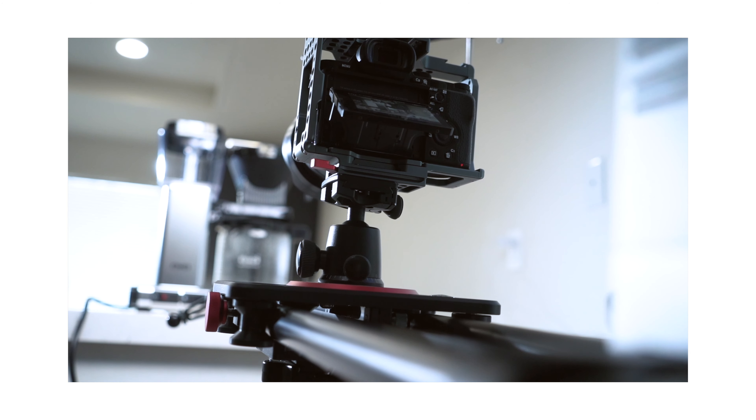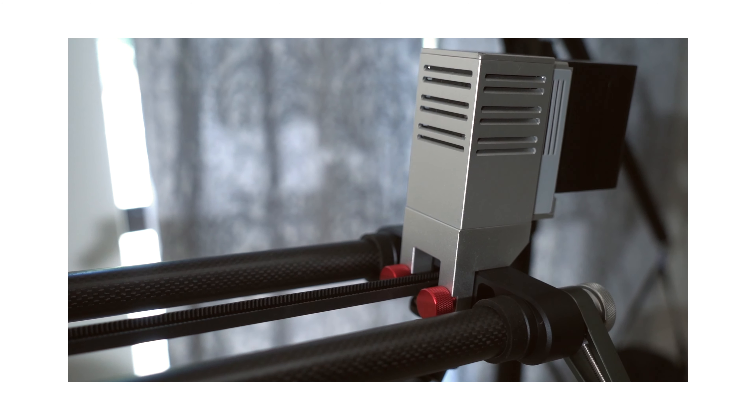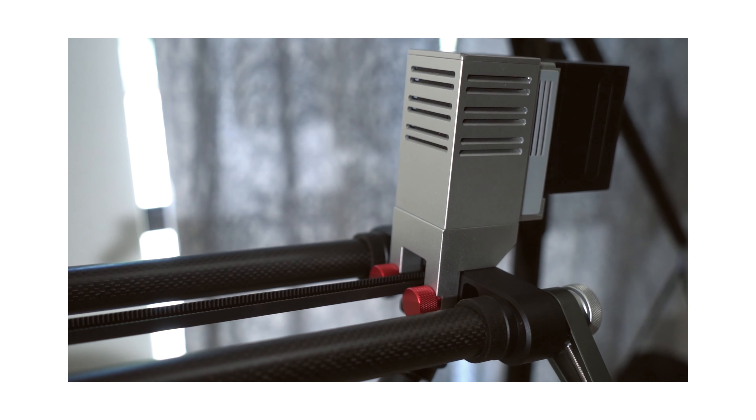Hey, what's going on guys? Josh here from Lomange Productions. A few days ago I released a review video on a slider from a company called Ashanks, and I used the vertigo slash dolly zoom effect to feature the product. In today's video I wanted to show you how I executed that shot, some helpful tips and tricks, and some of the equipment that you must get in order to perform this type of shot.